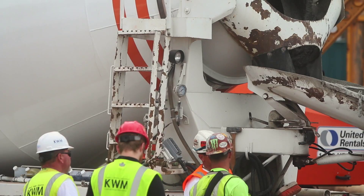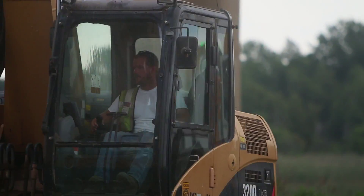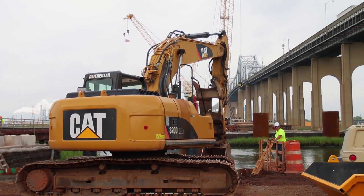We're building the project. We have many of the columns in place at this point, and we're going to be starting to put down the long beams and the decking. It's going to start looking more and more like a bridge.